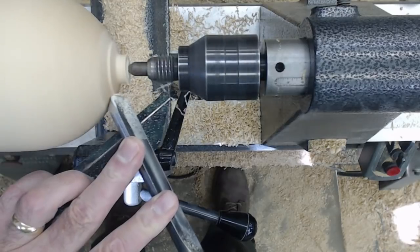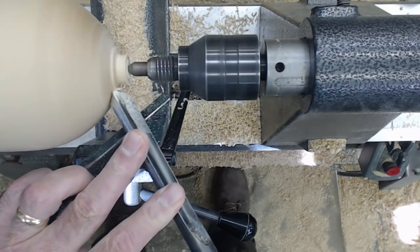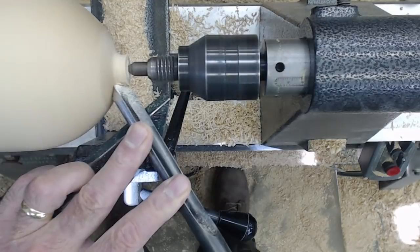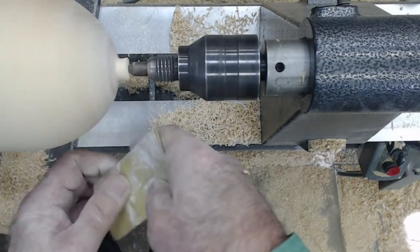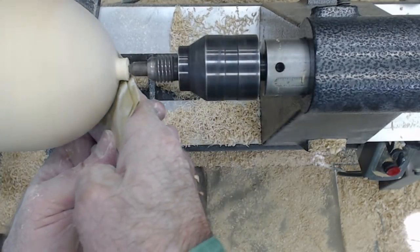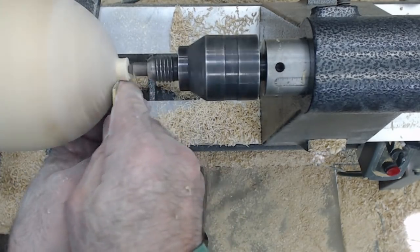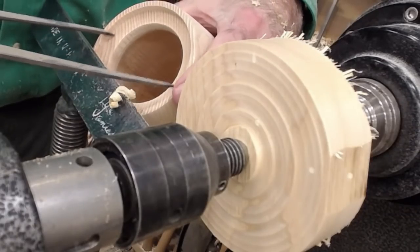I'm going to show you a little sanding here — watch how quickly I go through the grits. Sharp sandpaper is the key. I use sharp sandpaper in one spot, and when that gets dull very quickly, I take new sandpaper. Sand with sharp sandpaper. Then I'm going to measure the inside and transfer that measurement over.